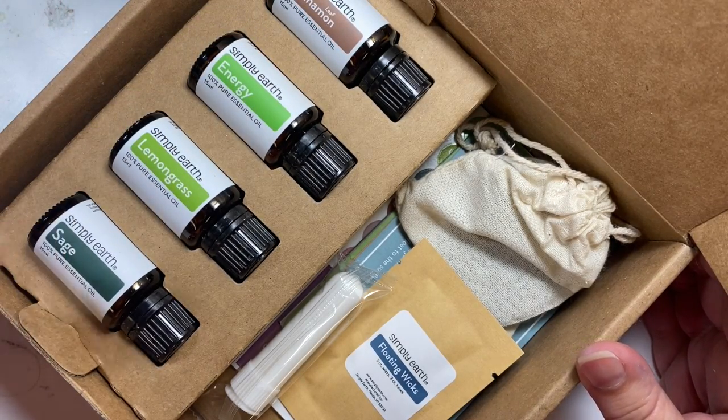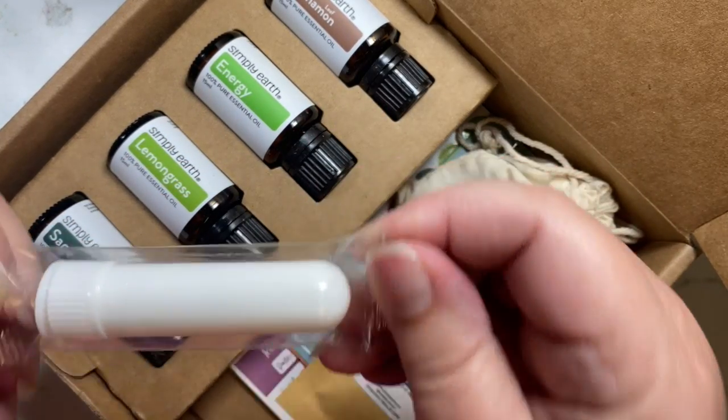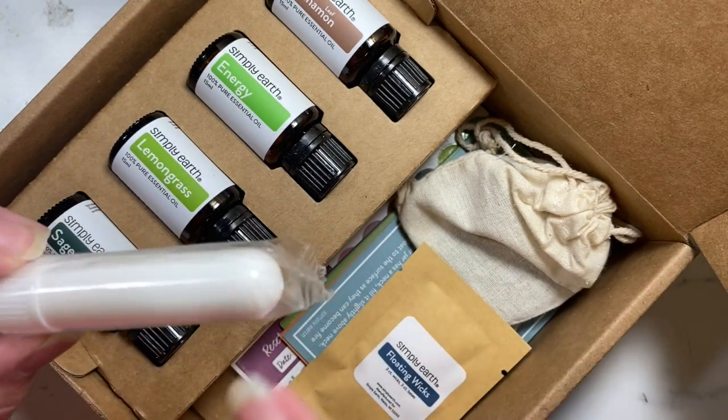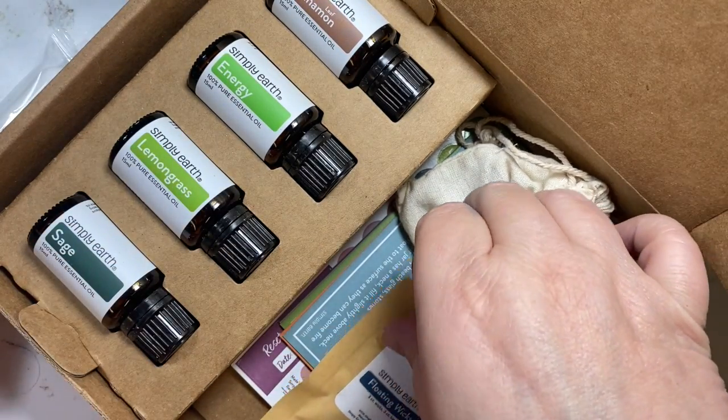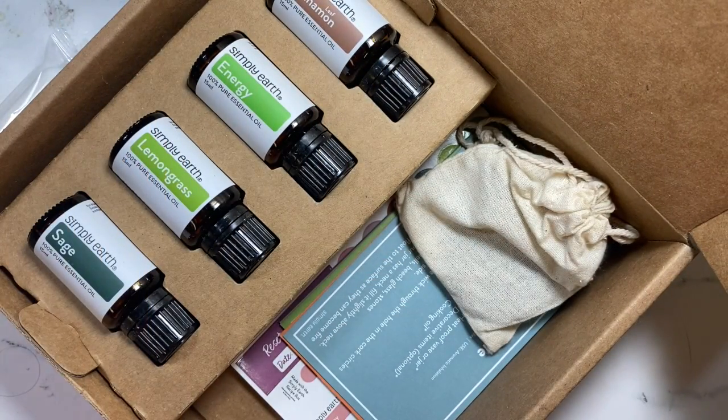...lemongrass and sage. You're also going to get a little aromatic tube — it's for sniffing — and then you've got floating wicks. Sounds like we're going to be making a candle this month.